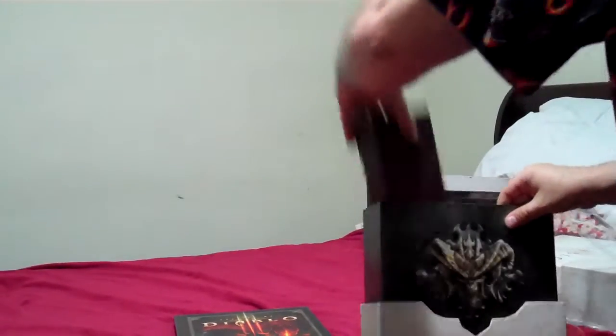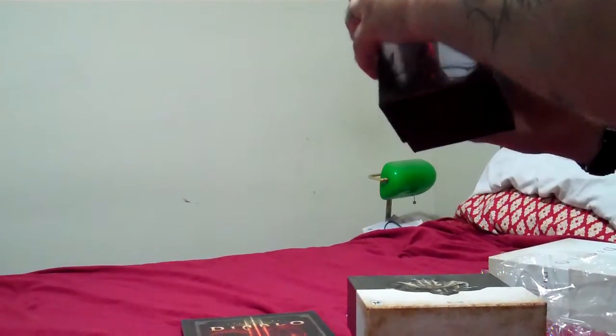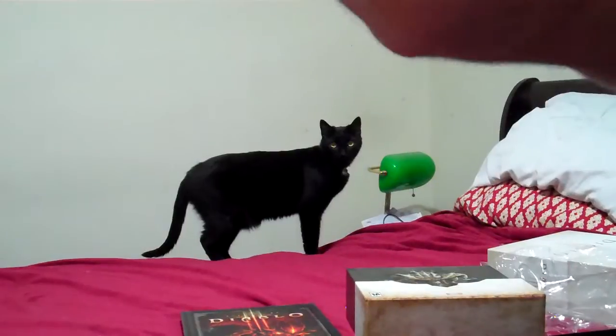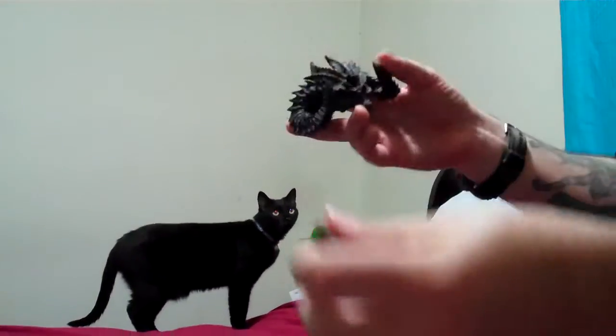In the box we also have this little smaller box here, which if we open it up, here is the collector's skull desktop piece and the USB flash drive, which contains Diablo 2 in it — the soul stone here. It's kind of cool looking from different angles.